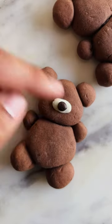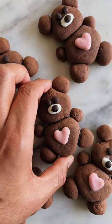Once baked, I like to use melted chocolate for the detailing. Don't you agree that this is so cute?